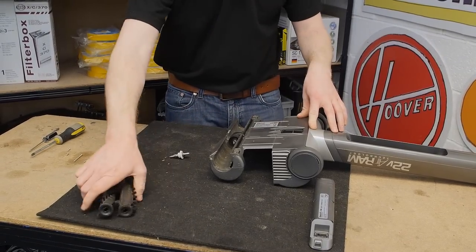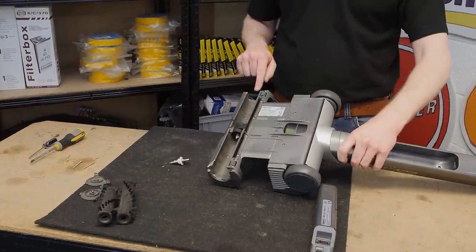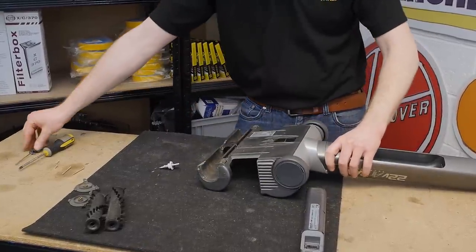The next thing I need to remove is this front assembly. To do that I need to undo one screw there, one there, and one there using a Torx head screwdriver.